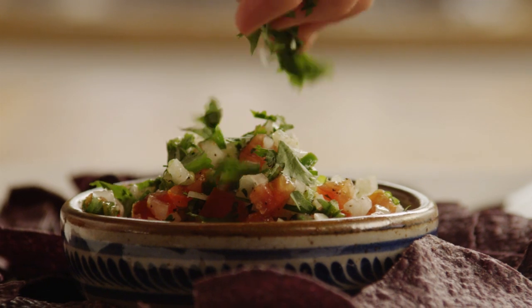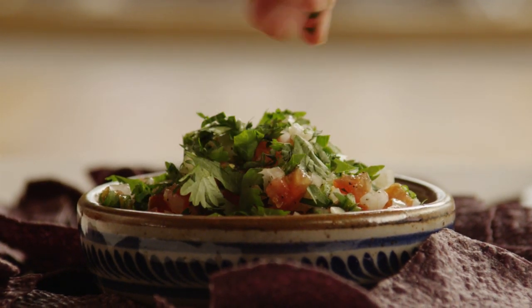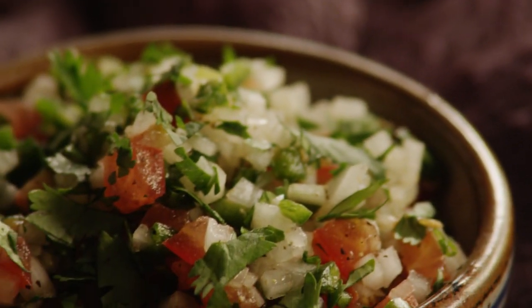The All Recipes member who submitted this recipe for pico de gallo claims, once you serve this with your Mexican dish, such as tacos, you will want it with all your Mexican dishes.